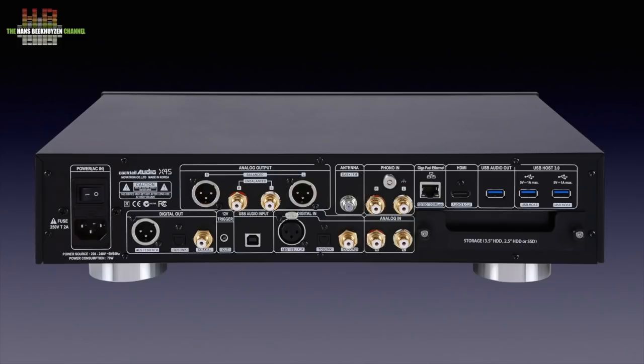This is where the X45 differs clearly from the X35. On the left, the IEC main socket with the power switch. Then along the top, two sets of analogue outputs: one pair balanced on XLR and one single-ended pair on RCA. Then an F connector for the FM and DAB antenna. The moving magnet phono input on RCA with ground terminal. The analog line input. Three digital inputs: AES-EBU on XLR, SPDIF on RCA, and optical on TOSlink.